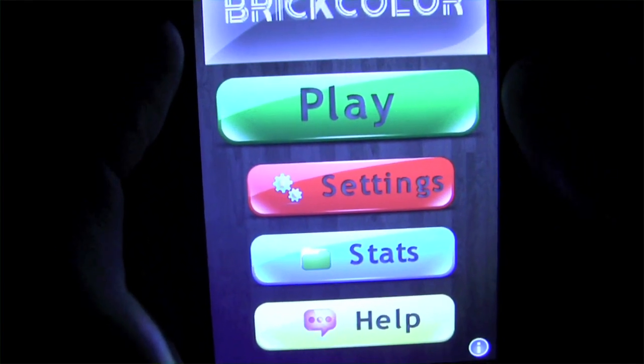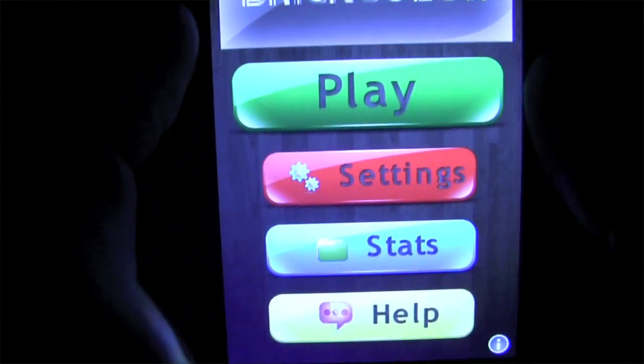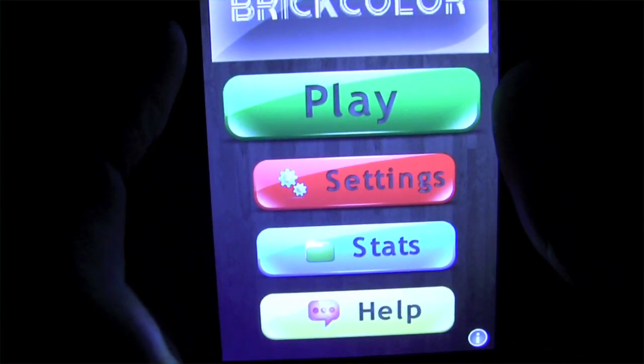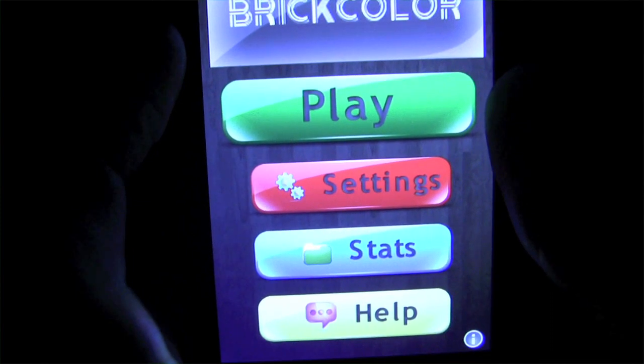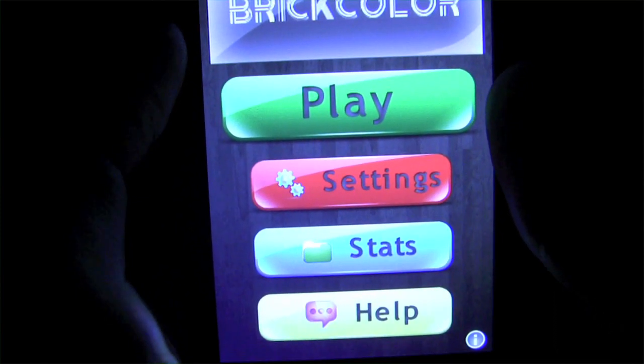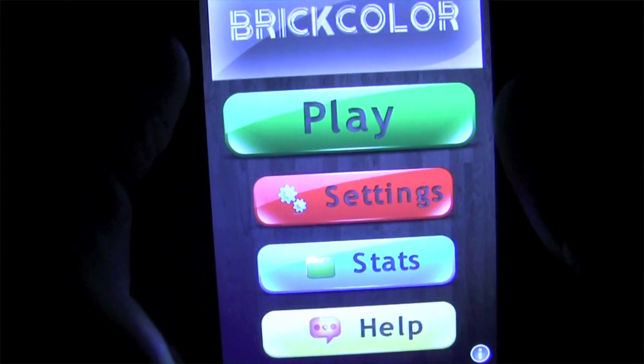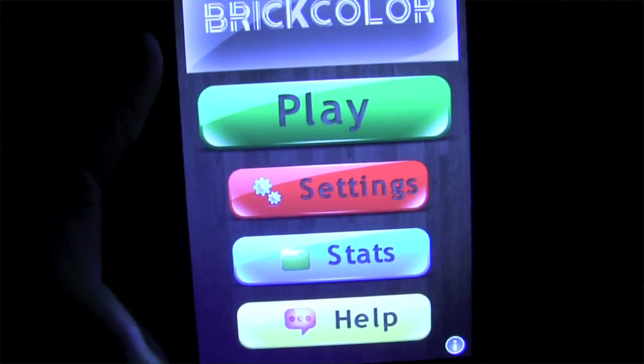This has been Luke Patrick reviewing for the iPhoneAppReview.com. Thanks for tuning in, and we'll have more YouTube video reviews coming up on our YouTube channel. You can also check out our website at iPhoneAppReview.com for more written reviews. We will catch you later. Bye, you guys.